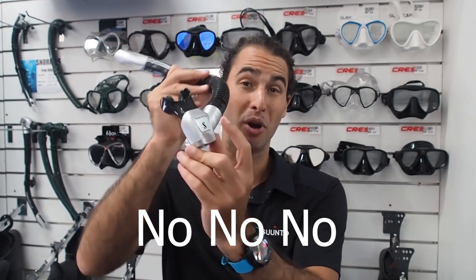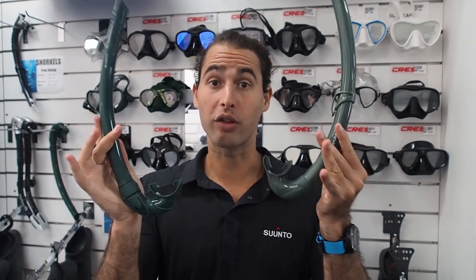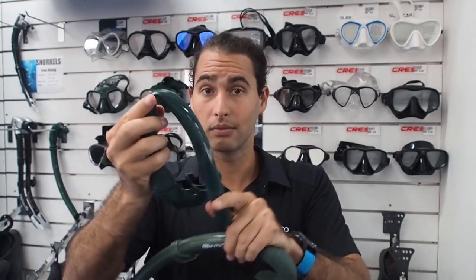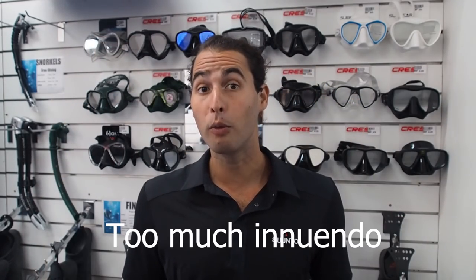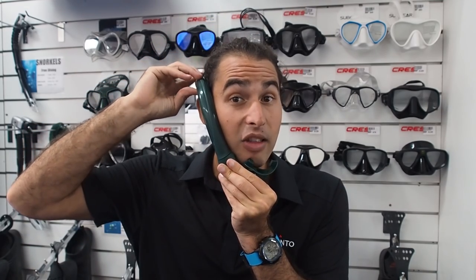Snorkels for freediving is a very simple topic. Get a simple J snorkel. You don't need and you do not want a purge valve, and you don't need and you don't want a splash guard. These things are just not appropriate for what we're doing. The only thing you really need to be concerned about when choosing a snorkel is its flexibility — do you want a hard snorkel or a more flexible one? Typically the more flexible snorkels are more expensive, and that's because when you're actually diving with them, they bend in the water and create less resistance.